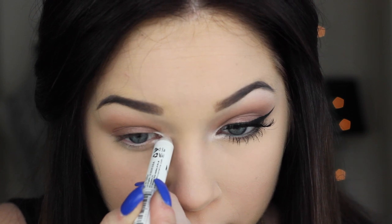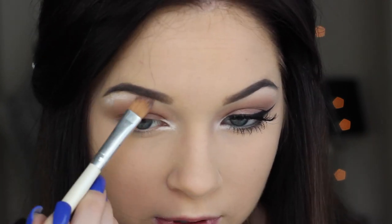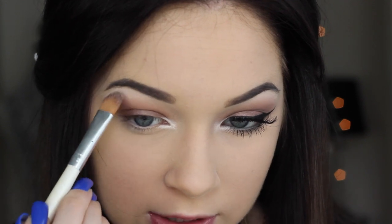I actually forgot a step, so I'm going to take an eyeshadow pencil in the shade Milk and put it on my inner corner and right underneath my eyebrow. Then I'm going in with a concealer brush to blend this down.